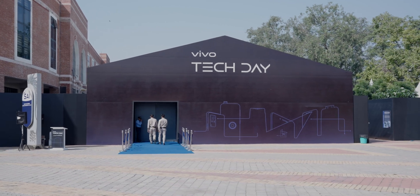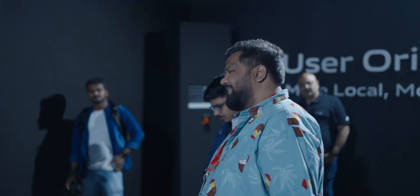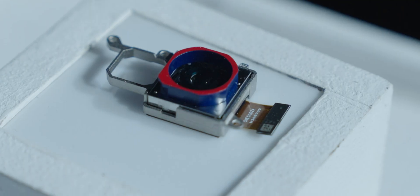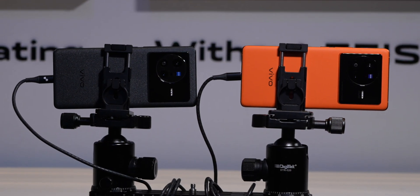I'm here at Vivo's Tech Day and this is the very first time that they are having this kind of event where they're showing what happens in the background of making some of their best smartphones. I am a camera nerd and I absolutely love testing smartphone cameras, and to actually see how the V1 Plus chip and the Zeiss collaboration works was eye-opening. Let me show you all the cool things they have out here.